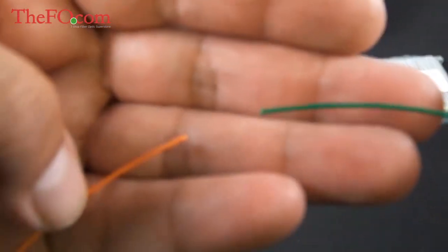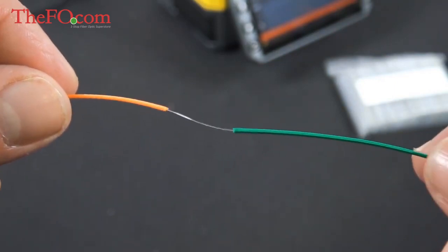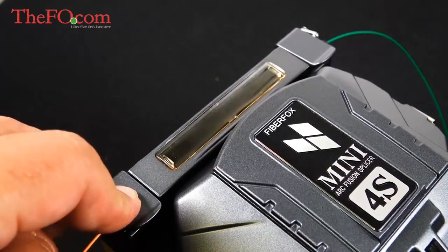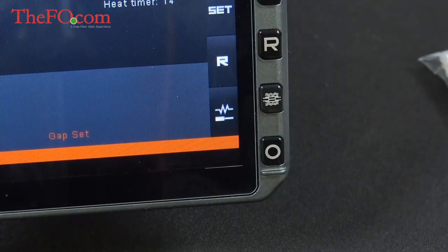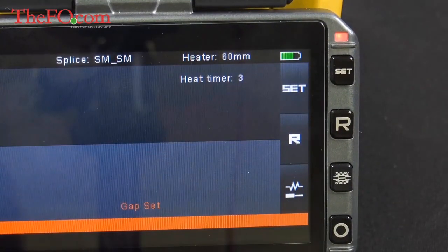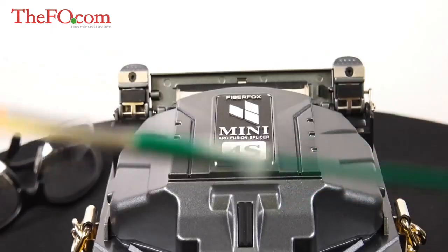Now I'm getting ready to put on a splice protection sleeve. Make sure it's over the unjacketed part — you're essentially putting a new jacket over it. Now that the sleeve is on, place it in the oven tray and close the cover. Hit the heat button and the heat timer will count down — the heat time is 18 seconds. You may also want to buy more sleeves, as they're not included; they're typically sold in a 100 pack and are fairly inexpensive.